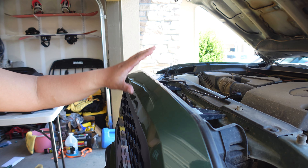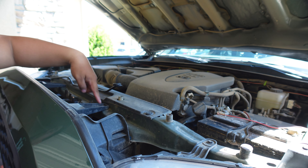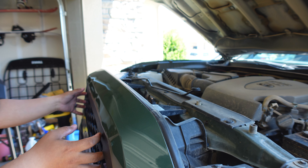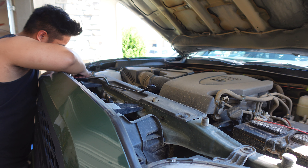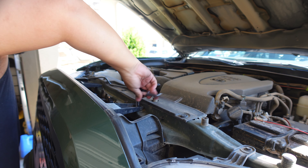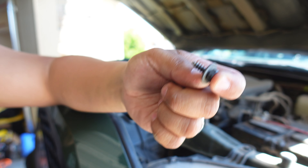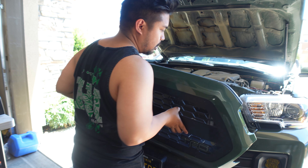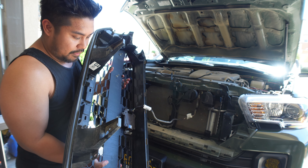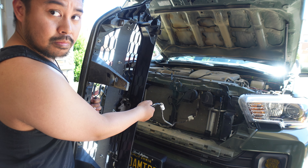First things first, you're going to have to remove the whole grill assembly. That's going to be one tab back here and then two 10mm bolts right here — after that you should be able to just pop it off. Probably a good idea to have a flat head. Also, if you have the TSS you're just going to want to disconnect that.